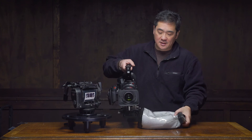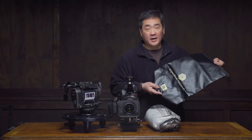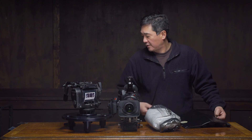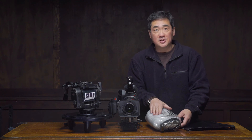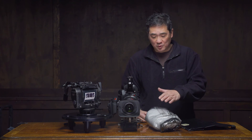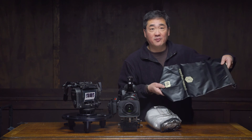This bag is a 5-liter bag. Over here I have a 10-liter bag that I just picked up from Amazon, along with some bean bag pellets. These pellets are styrofoam, and the pellets in this other bag appear to be silicone-based, like little round silicone pebbles. I'm going to fill up this 10-liter bag so you have an idea of the volume.